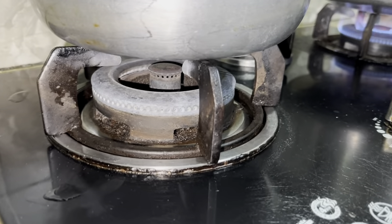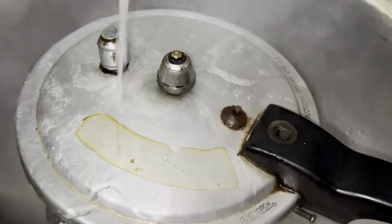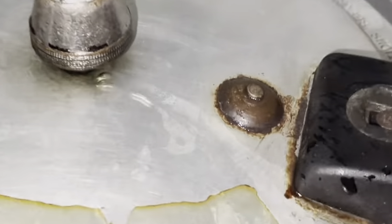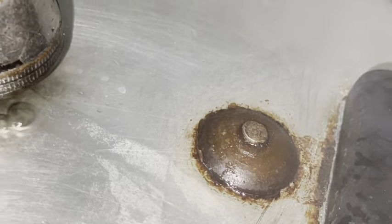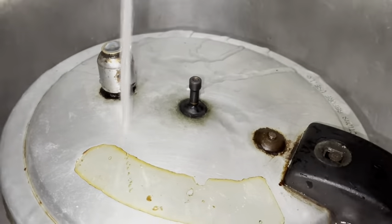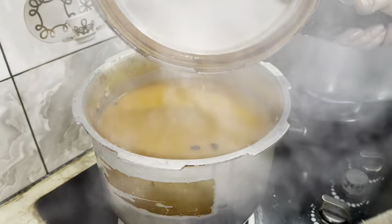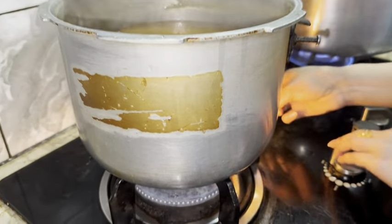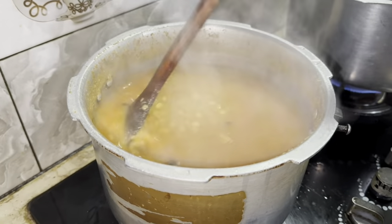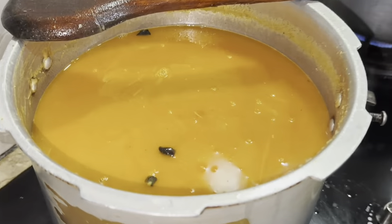Add 1 tablespoon of red chili. Add 1 teaspoon of haldi powder. Add 1 teaspoon of dried coriander powder. Add 1 teaspoon of white cumin seeds. Add 1 teaspoon of carom seeds. Add 1 teaspoon of hot spices.